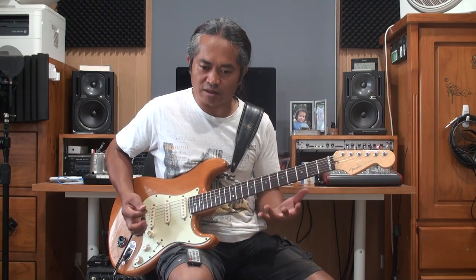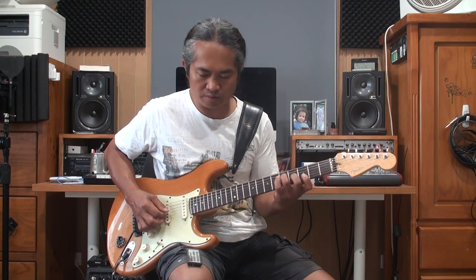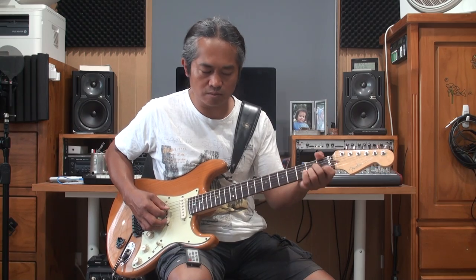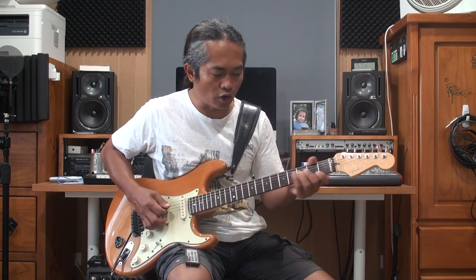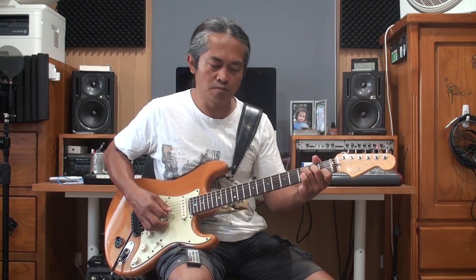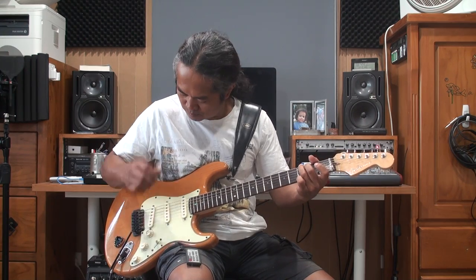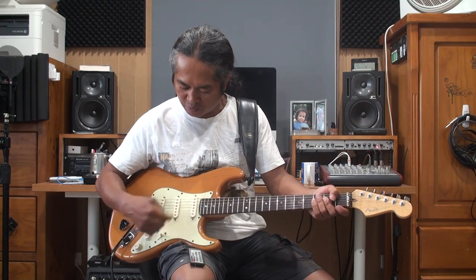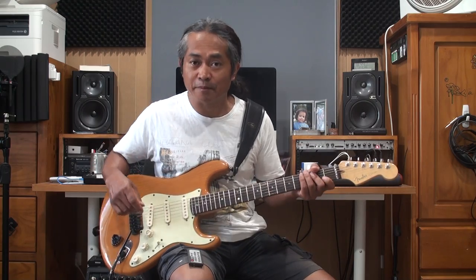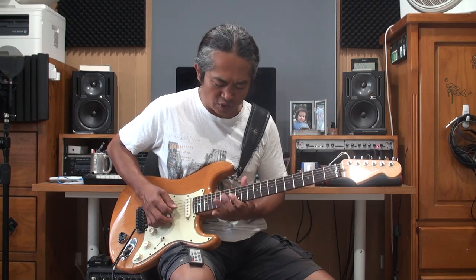Another choice of sound for playing arpeggiated like this, or like this, would be the second position from the top, which is middle pickup and the neck pickup. And then this is basically for a melo type of solo.